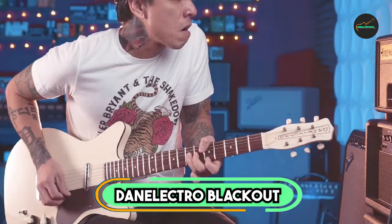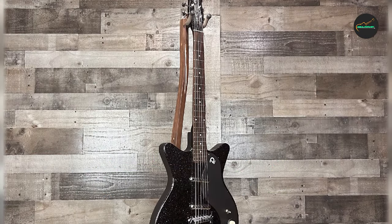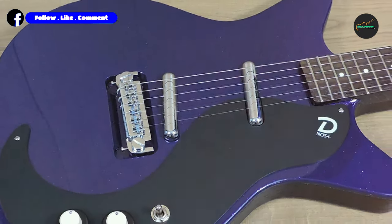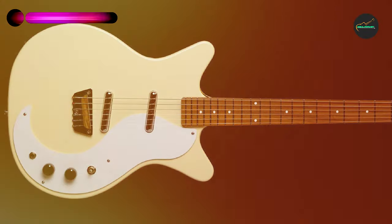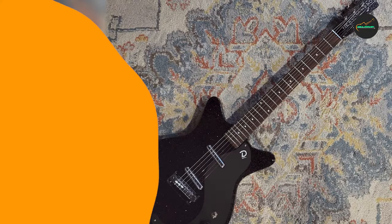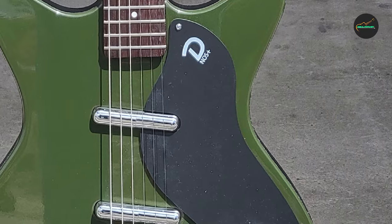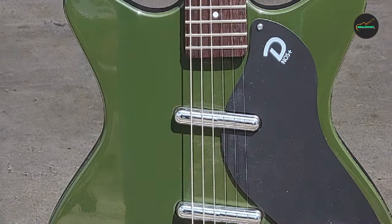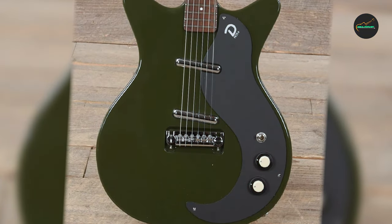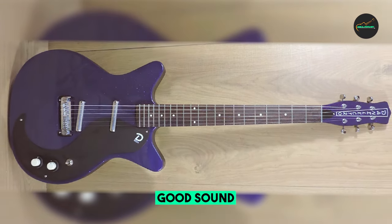Next at number four, we have the Danelectro Blackout 59 Electric Guitar. The Blackout 59 is a unique and versatile electric guitar that is sure to appeal to a wide range of players. It has a distinctive retro-futuristic look, with a pitch-black pickguard and a variety of eye-catching finishes. It sounds great with a warm, chimey clean tone and a raunchy overdriven sound. The Blackout 59 is made with a lightweight composite body and a bolt-on maple neck. It has a 21-fret rosewood fingerboard with pearly dot inlays, and is equipped with two NOS Plus lipstick pickups, wired to a three-way selector switch and two concentric volume/tone controls.